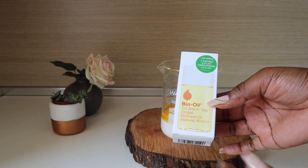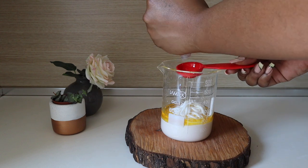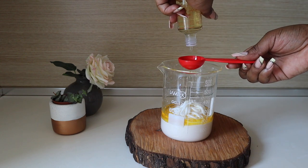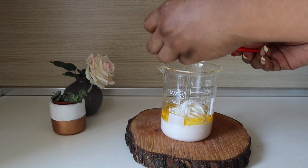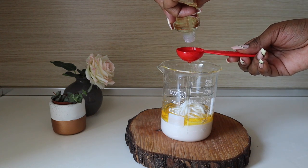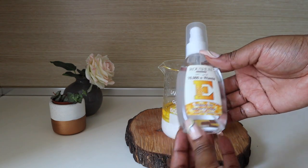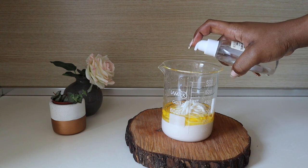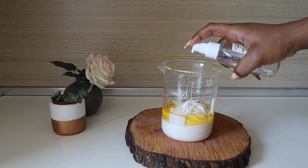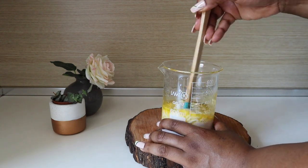Now I'm going in with bio oil, which is an oil that helps with scars and marks on the body. I'm adding two tablespoons of bio oil into my mixture. Next I'm going in with vitamin E oil — about six to seven drops. The measurements will be in the description bar, so definitely check that out.